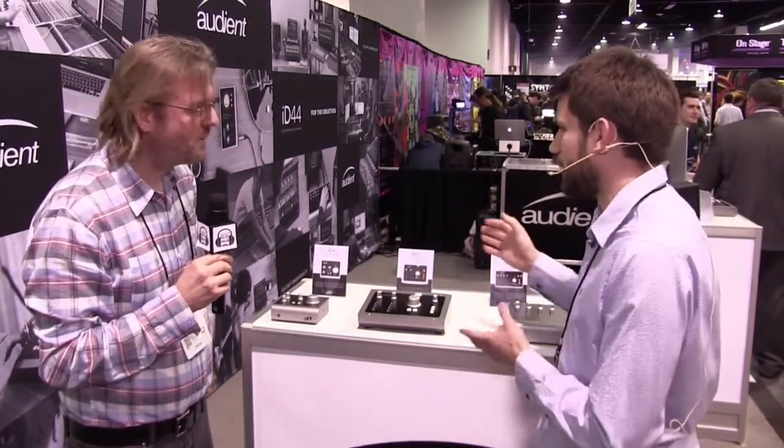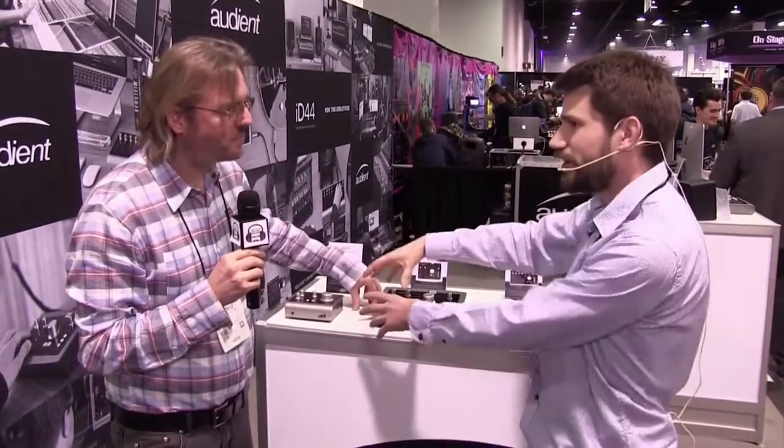If we step up, there's actually one more product in the lineup that isn't here — the ID14 — which has two mic pres and an ADAT input as well, so if you're going to be recording more inputs it's very expandable. If you're doing a panel interview or something like that, you'll be able to get more channels into the device.